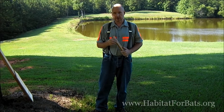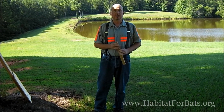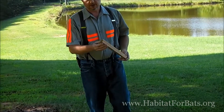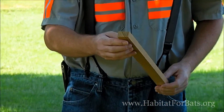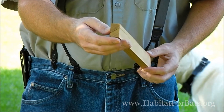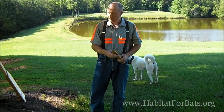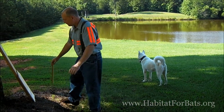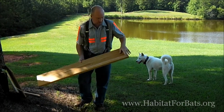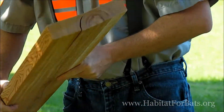We used cedar for a while for internal components to our houses, and the problem that we ran into was splitting and warping. You can see in this particular piece of cedar that I have here, there is a split that has already formed. This would have made an internal component to a house, and unfortunately we won't be able to use that. With cypress, we had a similar problem — it's very durable and will not rot for a very long time, but again, in the sunlight or over time, we get warping and splitting.